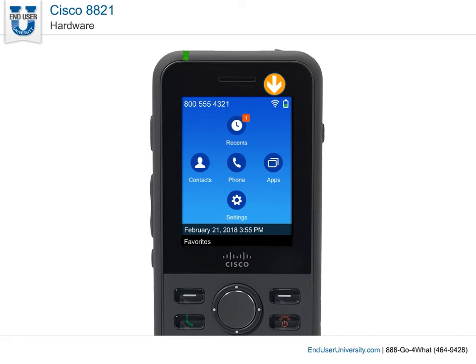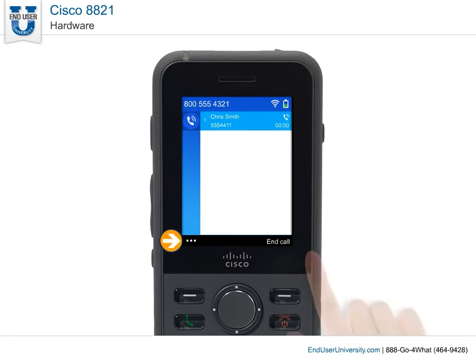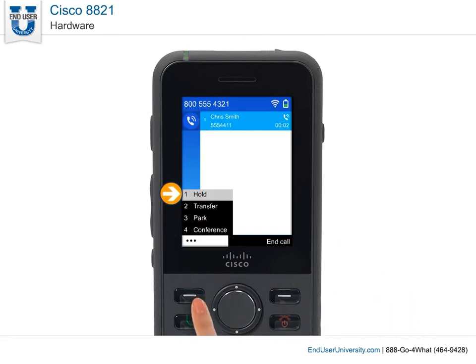In the header section you will see your phone number. The middle section displays the home screen with its application icons. The footer displays the current date and time and the soft key labels. Each soft key label indicates the action for the soft key button below the screen.